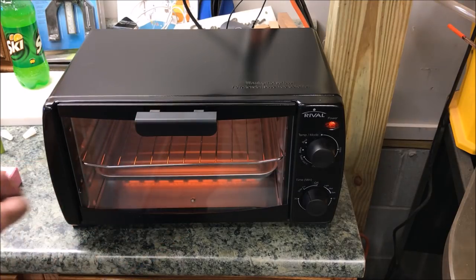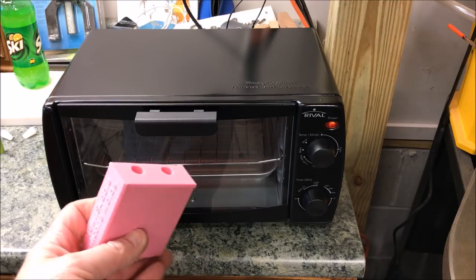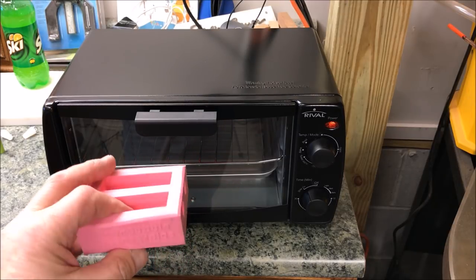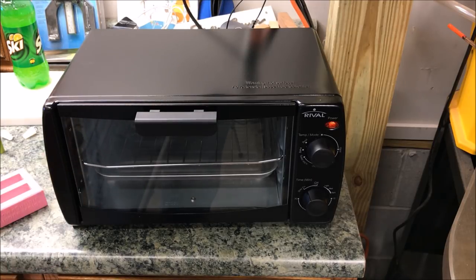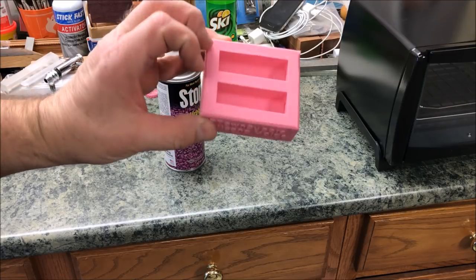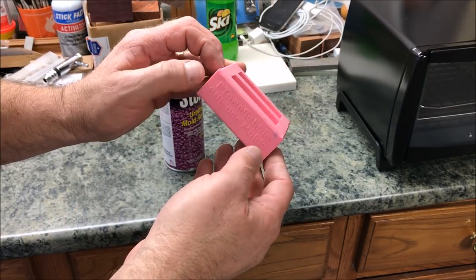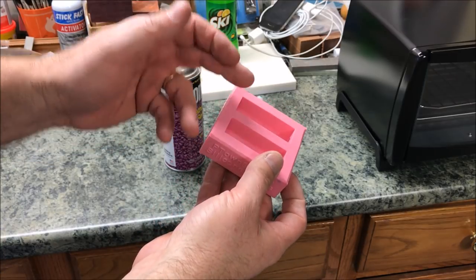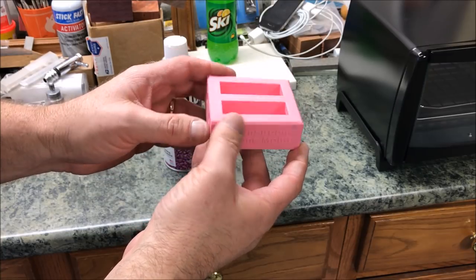I'm going to be using a toaster oven. Since it's cold out, I'm going to heat my mold up to about 180 degrees for about 20 minutes — that'll help the Alumilite in its curing process. I got this mold from Fred Wissen over at P-Town Subbie, and the mold is designed for a 27/64 inch tube, so it'll work with a Sierra, a Monarch, or any pen that uses that particular length and size tube.